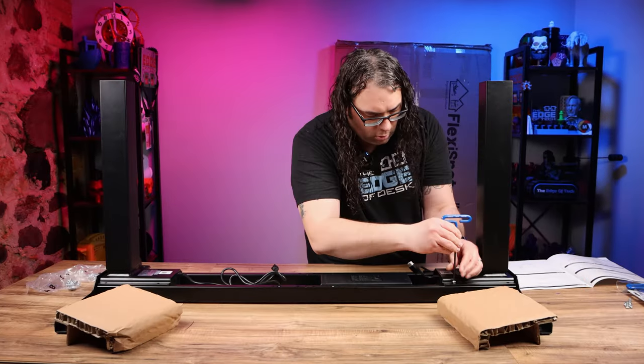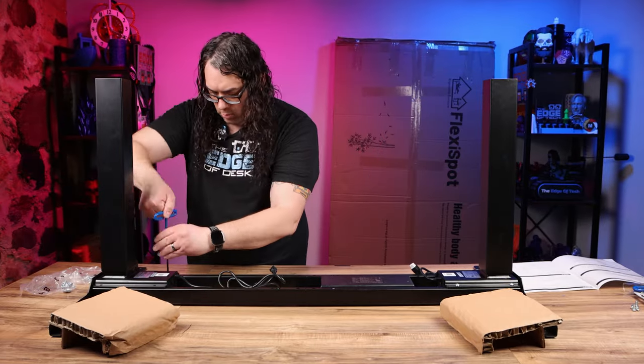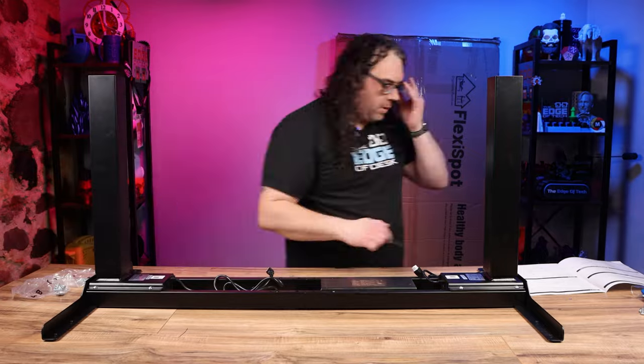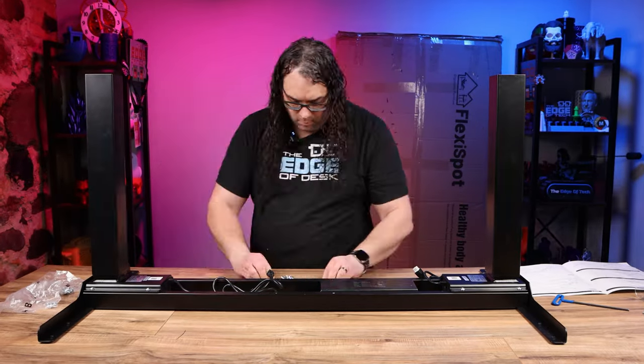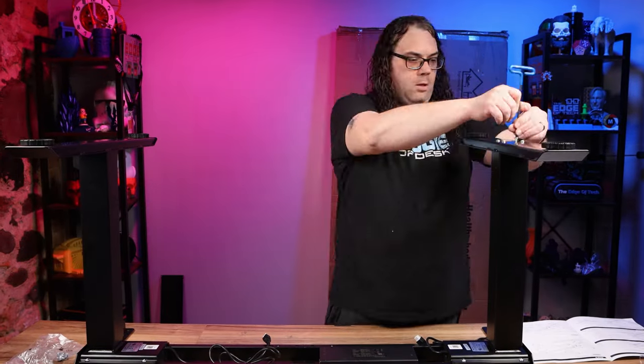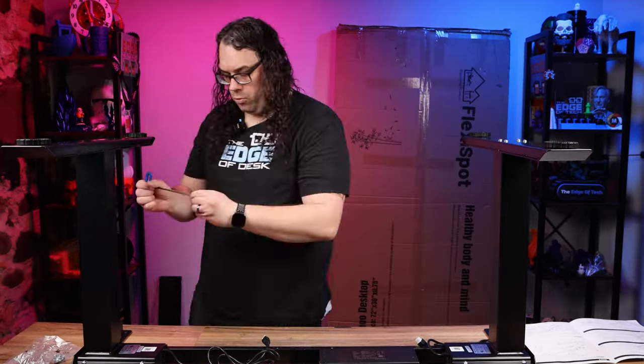Speaking of the desktop, the holes in it were pre-drilled. That means all you had to do is unbox the desktop, set the frame on top, and screw it into the pre-drilled holes. That made everything super simple because everything was aligned and straight and ready to go from the factory.